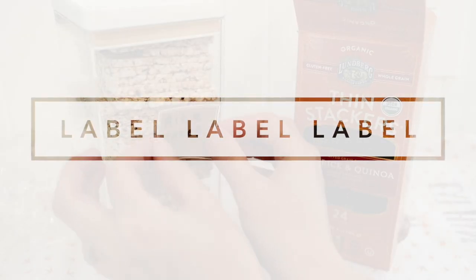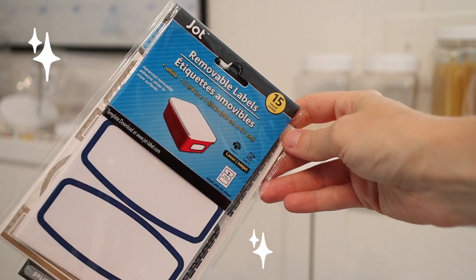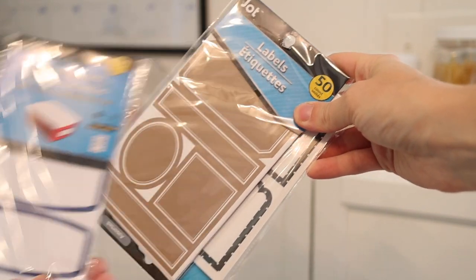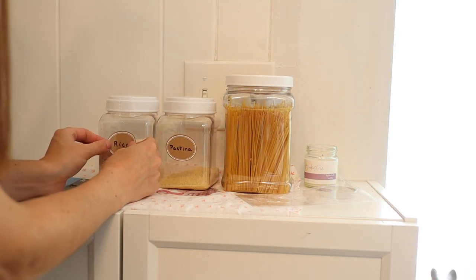Step number four, we're going to label. If you've been around my channel for more than a video, you know I'm going to label. Dollar Tree has tons of label options. I love these removable ones because if you're labeling something you think you might switch out down the road, it makes it really easy to swap. Since I'm doing mostly items I use on a daily or weekly basis, I'm going to use these gold labels, which not only match my new gold wire baskets very nicely but also give a nice cohesive look overall.